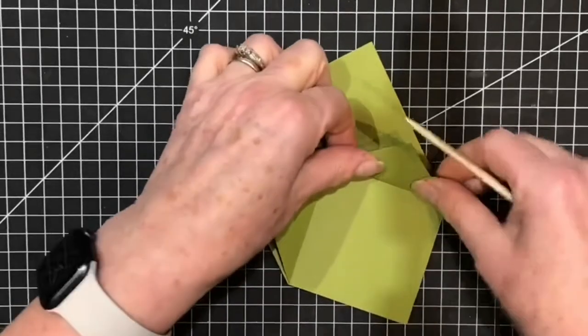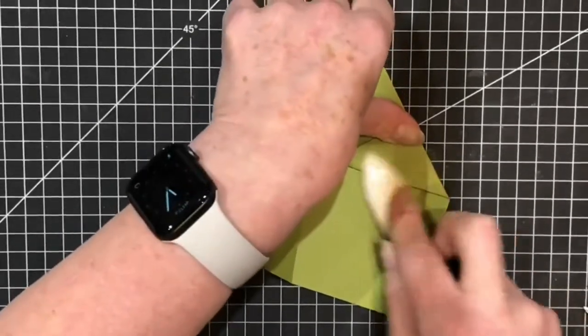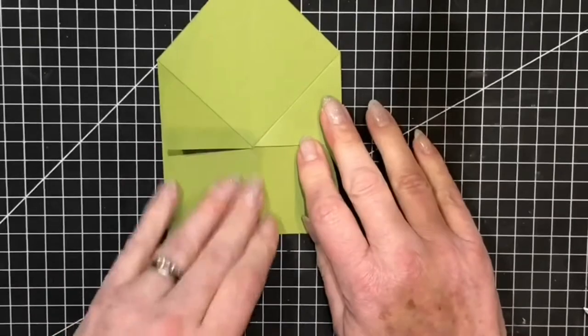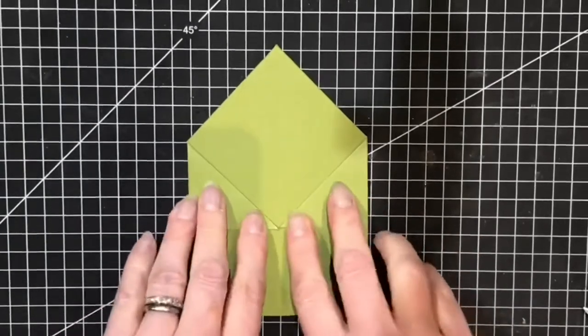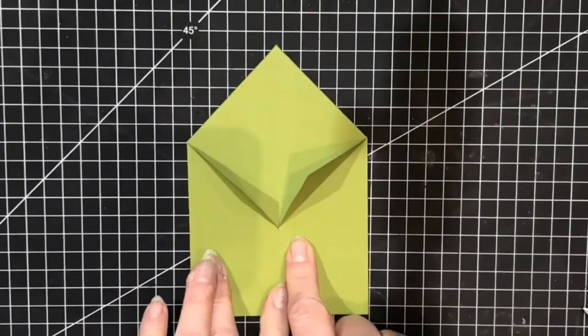That's the one side, and then this is the other. I want to make sure it's nice and square at the edges, and then fold that back. There is our tuxedo style fold card. We've got one set of designer series paper on here, one on the flaps, and then one on the inside pieces. So to do those, we are going to cut some rectangles.